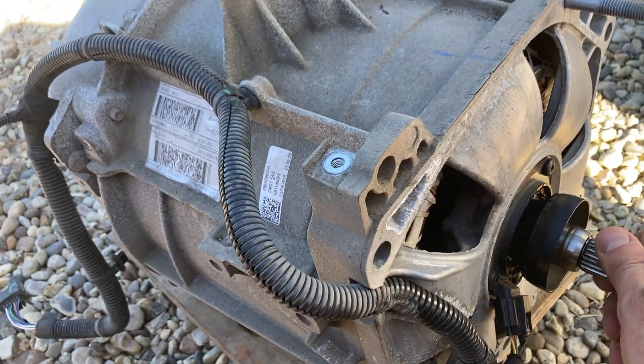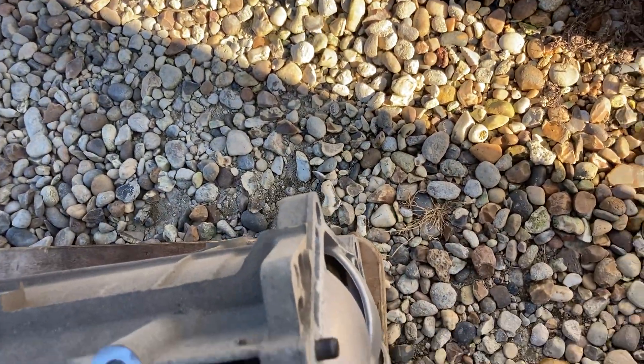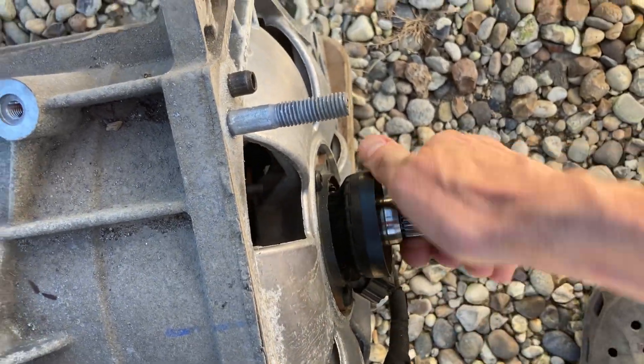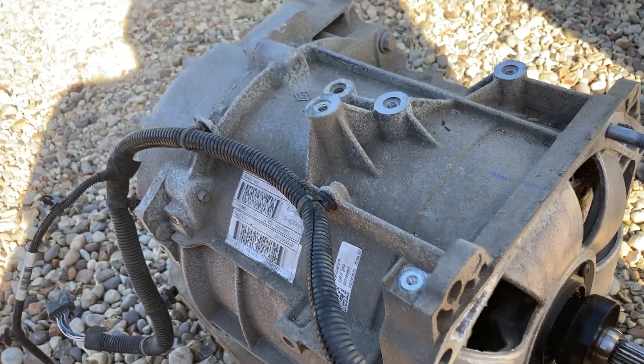Yeah, you can really hear that gravelly, dry bearing noise. This one hasn't got any sort of play — you can't move the shaft around, which sometimes happens — but yeah, just the bearing noise. So there we go, all good.